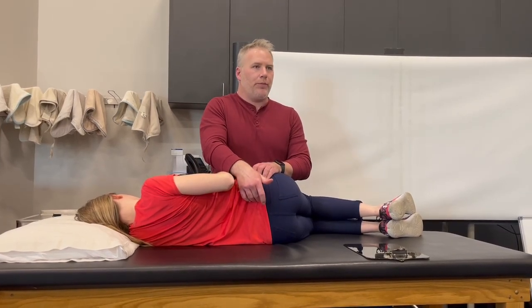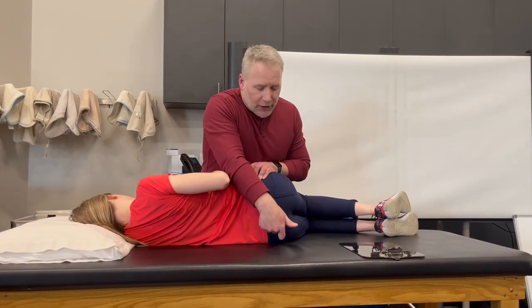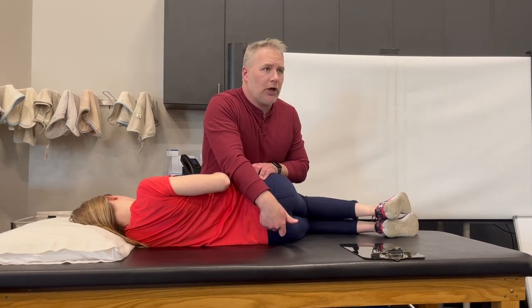In order to get the sacral base to move posteriorly with a muscular effort, the muscle group I have to use is the contralateral pelvic wall — piriformis, essentially. Short external rotators.